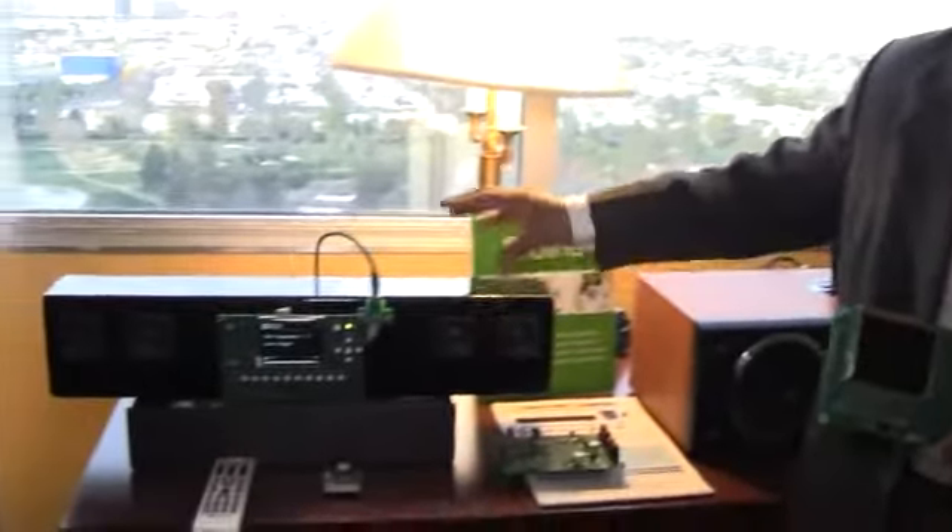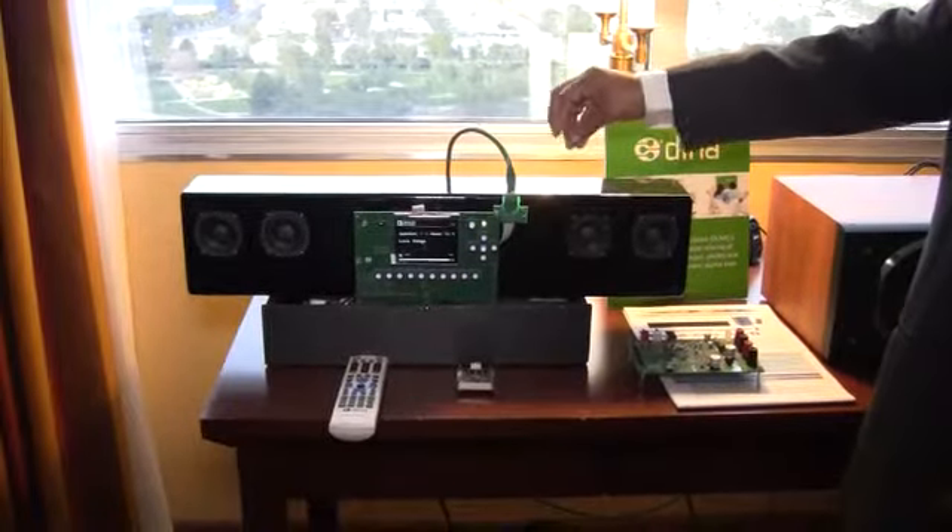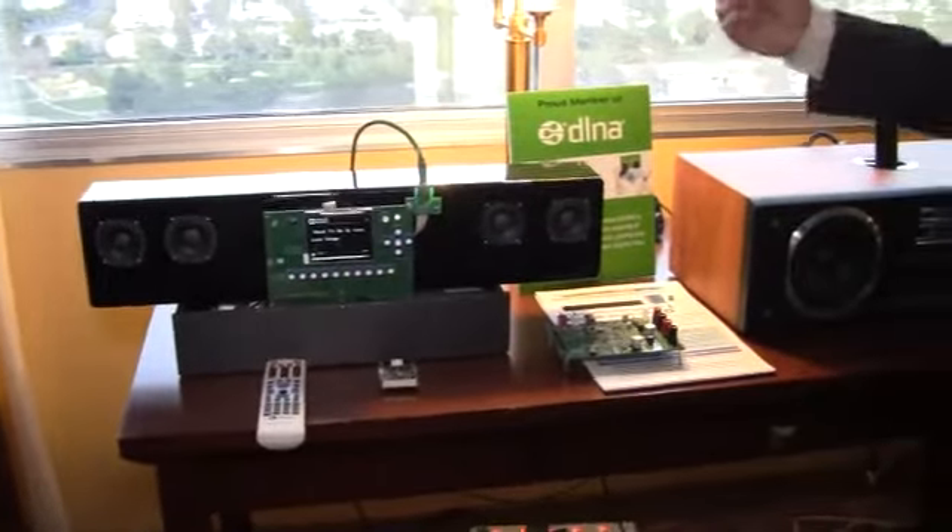We have Blackfin-based products using the same hardware platform. We have a networked sound bar. This has got a USB interface and internet connectivity. It's DLNA enabled and capable of streaming from internet sources or from PC servers.